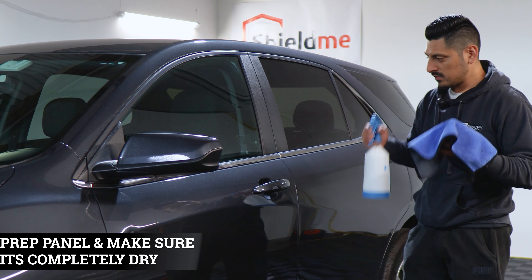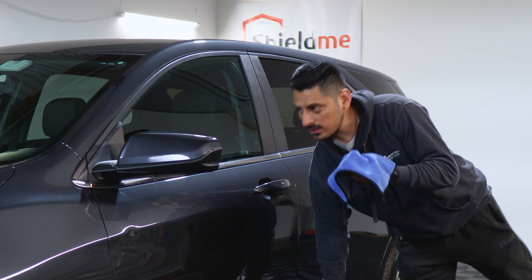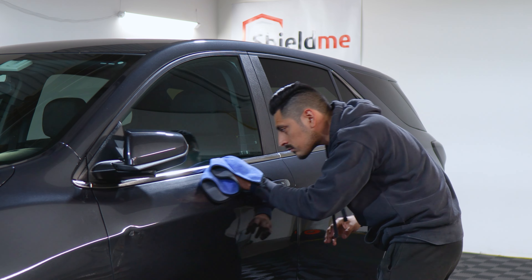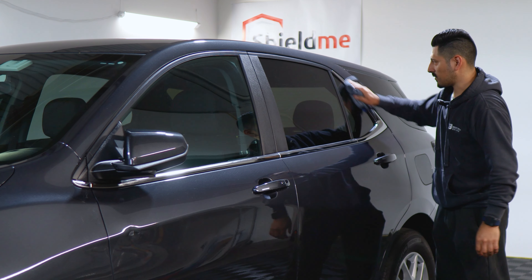Before starting the installation, we want to prep the panel. Apply slip solution onto a clay bar microfiber towel and then start removing any contaminants that the chrome panels might have. Make sure everything is dry afterwards.